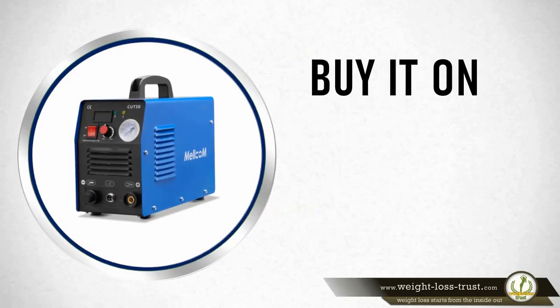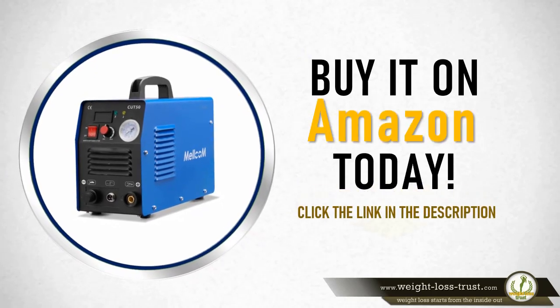Buy it on Amazon today — click the link in the description.